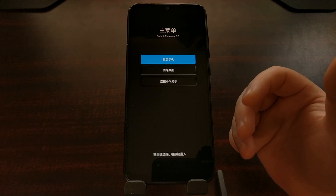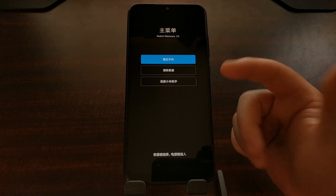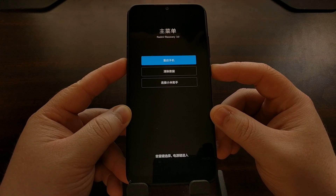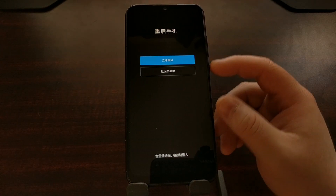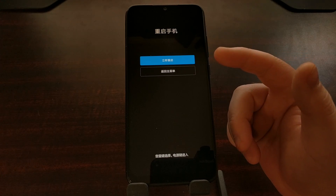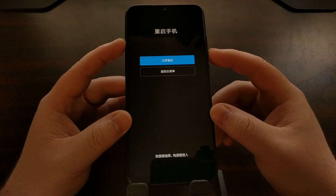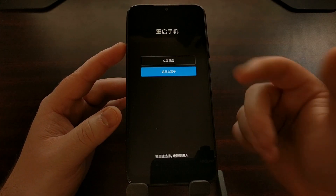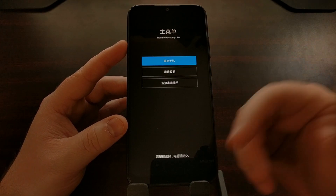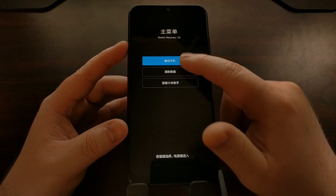So if you've found yourself in recovery mode, the first option translates to reboot. We press power on that top option and then we have two sub-options: the top one translates to reboot to system, and the bottom one translates to return to the main menu. If we select return to the main menu and press power, you can see we're taken back to the main menu.